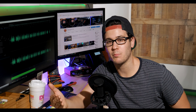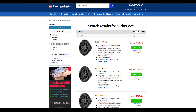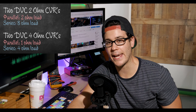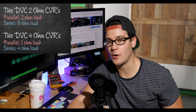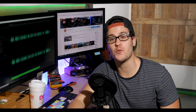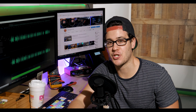The impedances of the subwoofers play a major factor in what you can wire. The Kicker CVRs are all dual voice coil subwoofers. However, they come in 2 ohm or 4 ohm. If you have two dual voice coil 2-ohm subwoofers, you can make a 2 ohm load in parallel or an 8 ohm load in series. If you have two dual voice coil 4-ohm subwoofers, you can make a 1 ohm load in parallel or a 4 ohm load in series. In the end, Nathaniel, it comes down to two things: what impedances your subwoofers are, and your personal preference in terms of power.